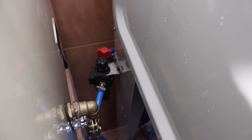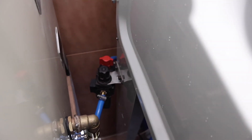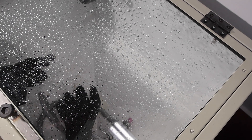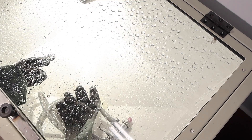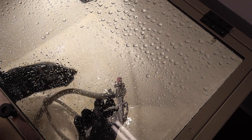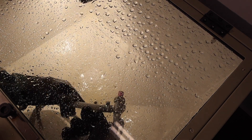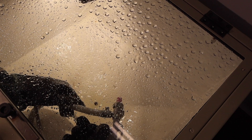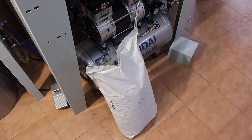You can see the regulator valve for the air — I'm just going to switch that on and see what happens with compressed air. The idea of the compressed air is basically to speed up the water, giving it a higher velocity so the abrasive impinges the workpiece in a more efficient manner.